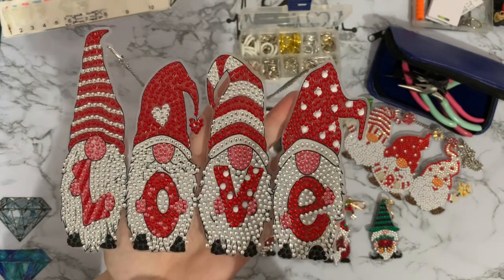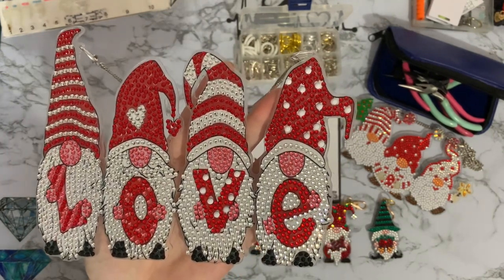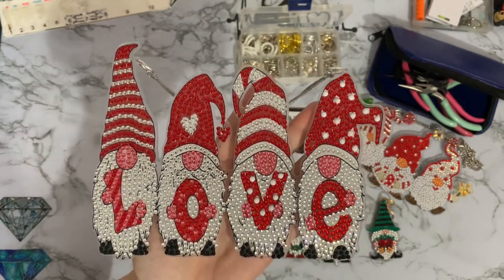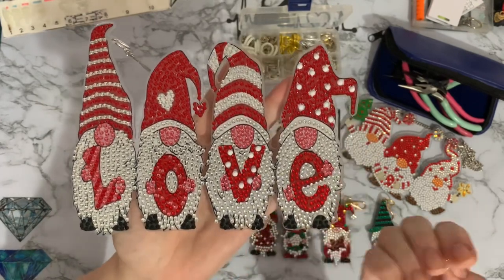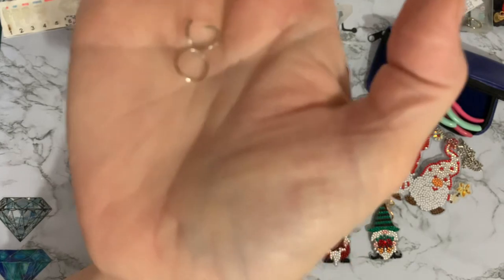We've still got Lottie staying with us and she does like to cry if she's shut out of anywhere — she also cries if she's shut in anywhere! She's just come to join me. Maybe she likes gnomes as well. Anyway, these jump rings are very very thin and very soft.